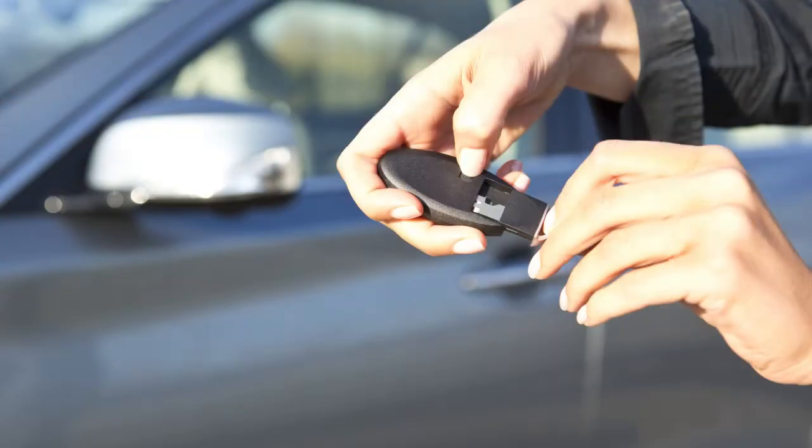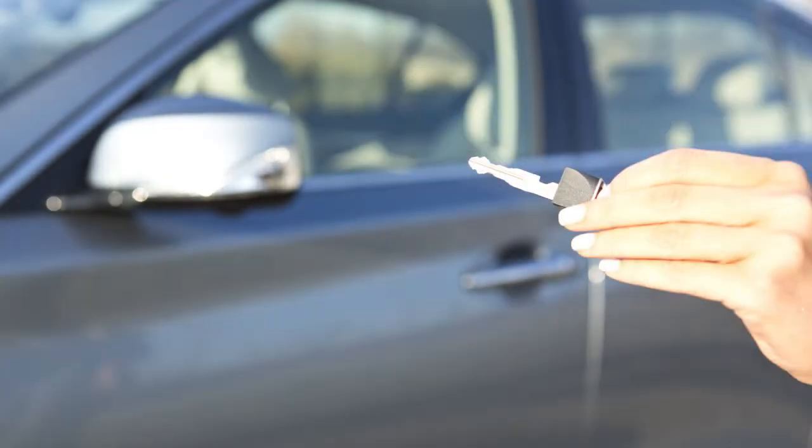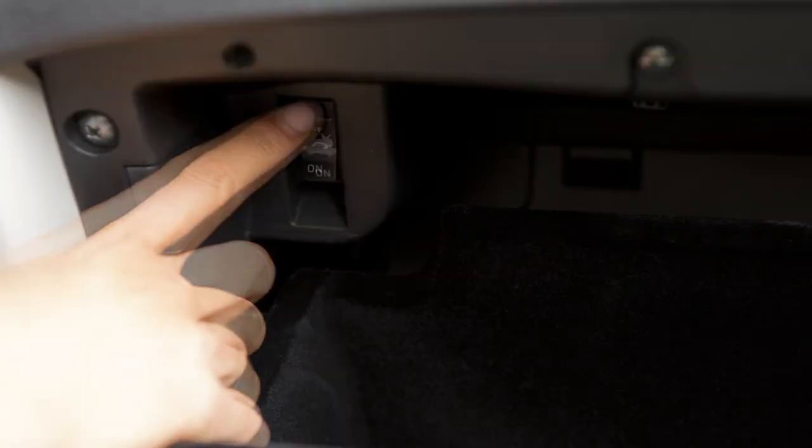To remove the mechanical key, release the lock knob on the back of your Intelligent Key and pull the key out. Now, push the trunk release cancel switch inside the glove box to OFF.